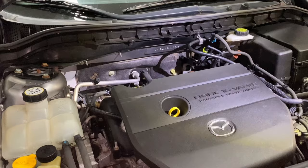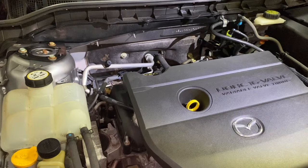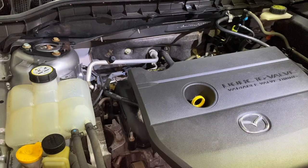That excessive white smoke you saw is not normal. Don't confuse it with the light smoke you might see when first starting a cold car in the morning — that's just condensation and is normal. What you're seeing here is coolant burning in the combustion chamber, which is exactly what happened with this car.